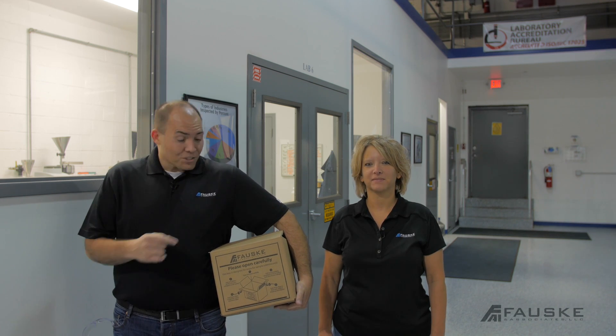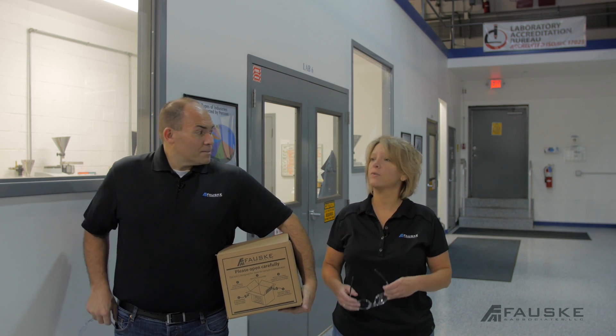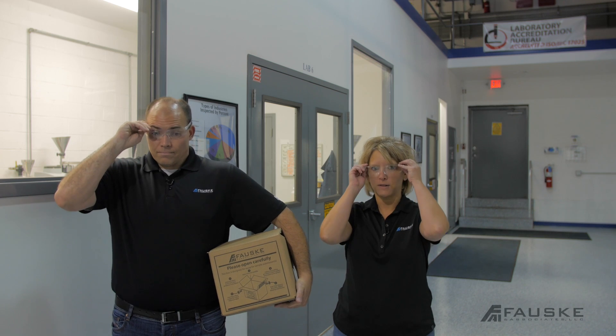Hi, I'm Mark and this is Deb. We're with Fauskin Associates. Our sample has arrived at the lab and we're ready to test. Hold on a minute, Mark. Before we get started, make sure we have safety glasses on anytime we're in the lab. Thanks, Deb. Let's do this.